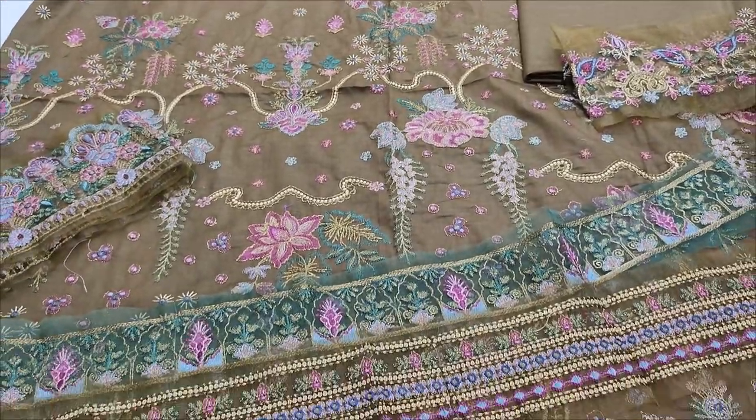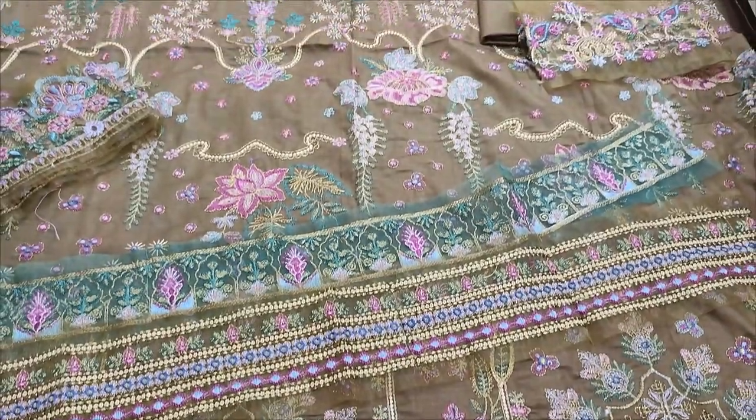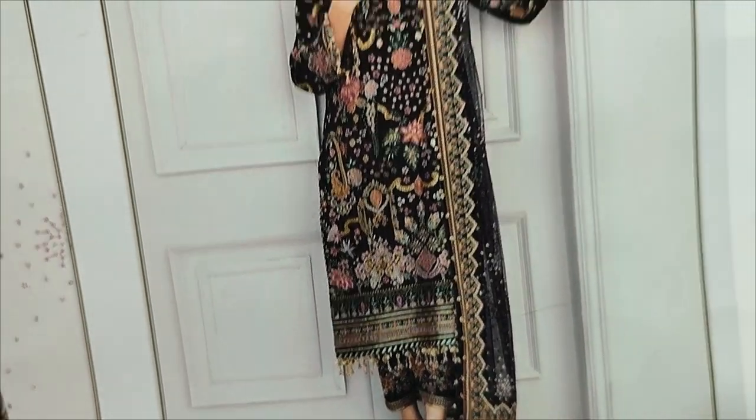Hello everyone, I'm Abdul Qadir here. I'm here in the Thakafat Collection. There is a new design for Cotton Pansy. This is a copy design. It's a new color.